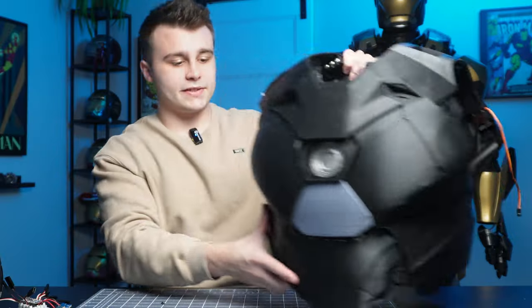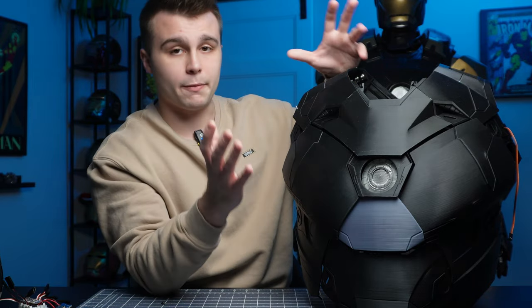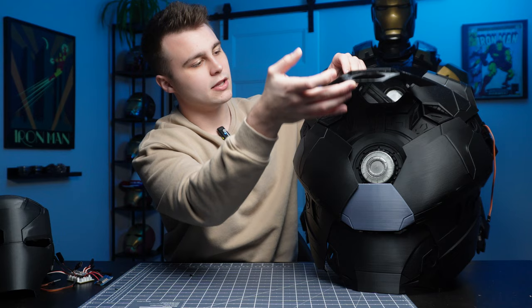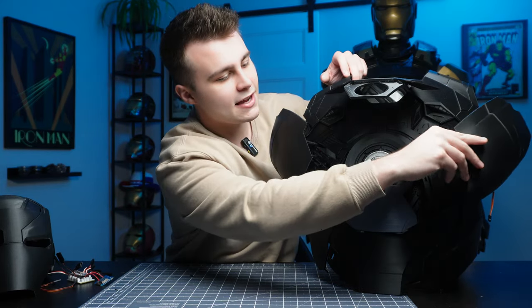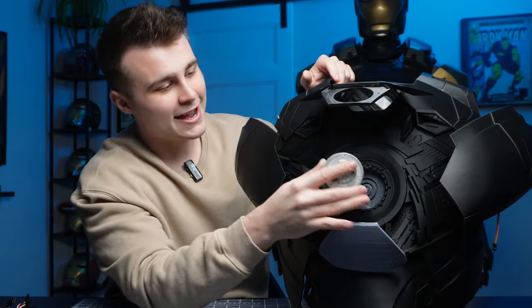That brings us to the last point of this video — the chest. I've already installed all the panels for the motorized chest piece. If I just lift this and move these to the sides — voilà, motorized chest piece! Not only does that give us access to the inner details of the chest, but it also gives us access to the removable unibeam. I'm not gonna lie, I am pretty excited about this.